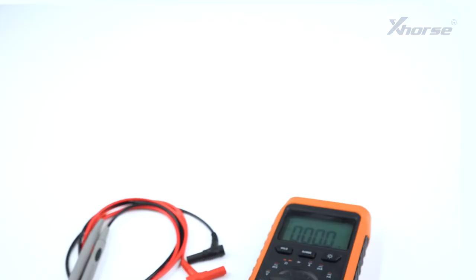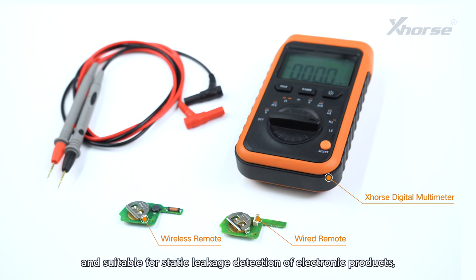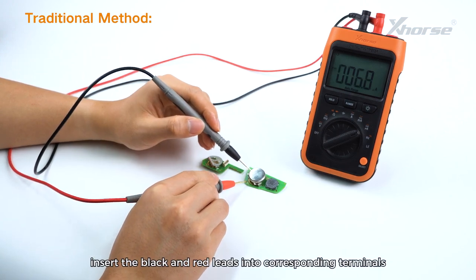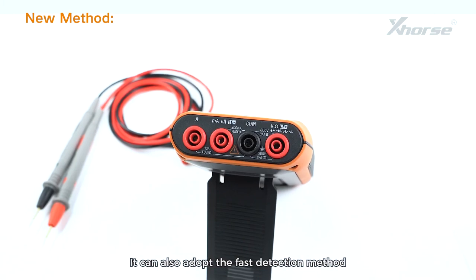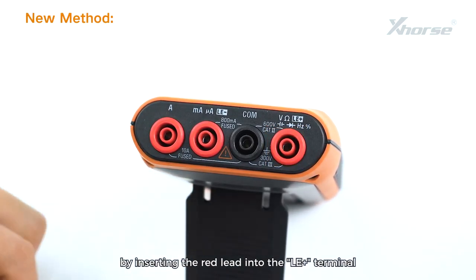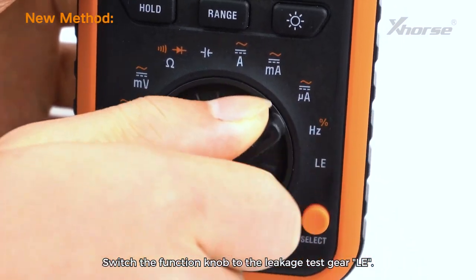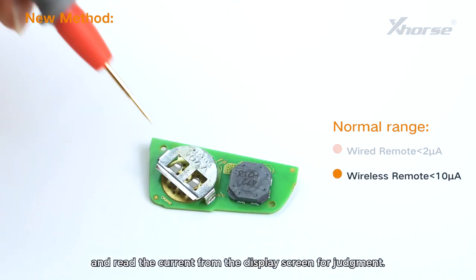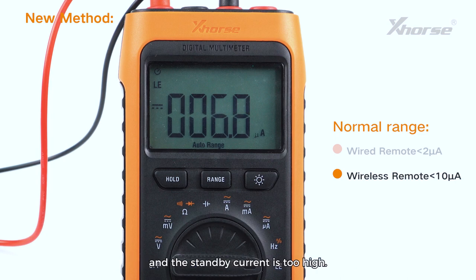2. Leakage Detection. Featured fast detection function providing 3V DC power supply. It's accurate to 0.1 microamps and suitable for static leakage detection of electronic products, especially for remote leakage detection. It can use the traditional multimeter method: insert the black and red leads into corresponding terminals and provide an external power supply for leakage detection. It can also adopt the fast detection method by inserting the red lead into the LE+ terminal and the black lead into the LE− terminal. Switch the function knob to the leakage test gear LE, then measure directly without an external power supply and read the current from the display screen. If OL is displayed, it indicates that the current exceeds the range of 6 milliamps and the standby current is too high.